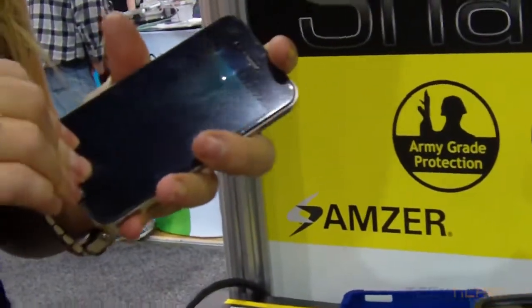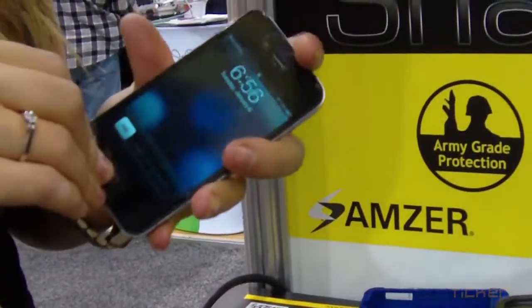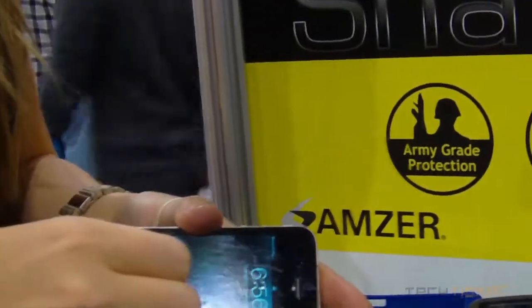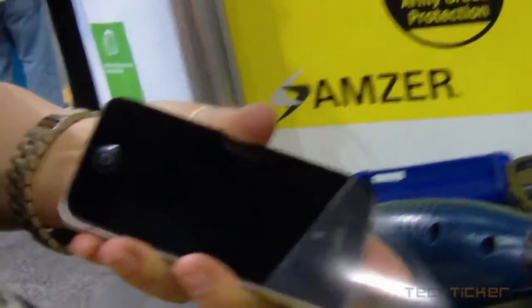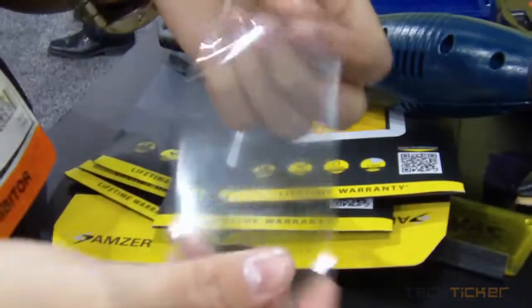And then just to show you — now your screen is still fully intact. No scratches or any damage that's been done. So all of the damage here is on this thin little layer, which consists of four layers. And your bottom is still in perfect condition.